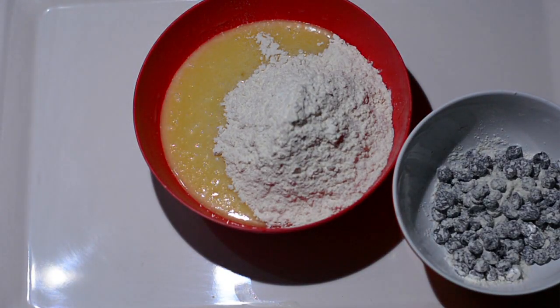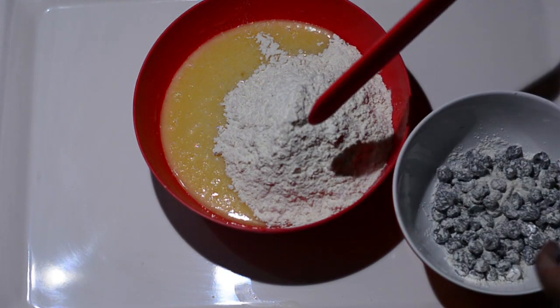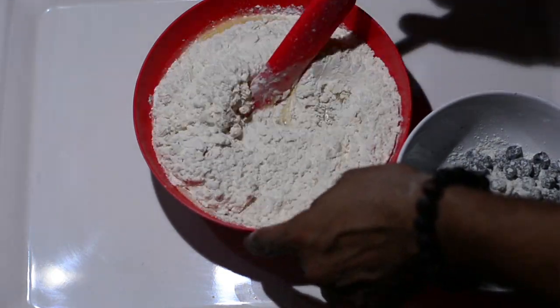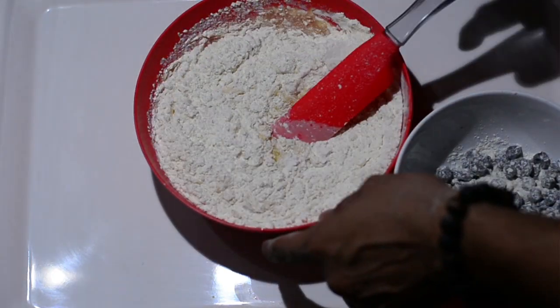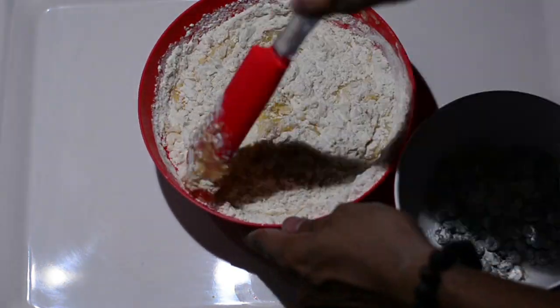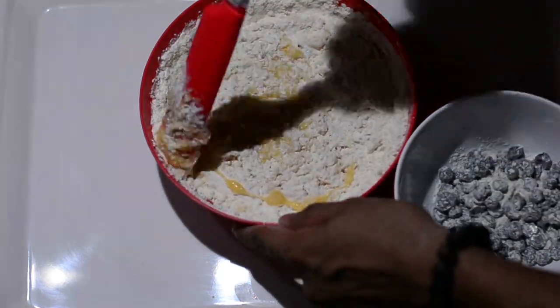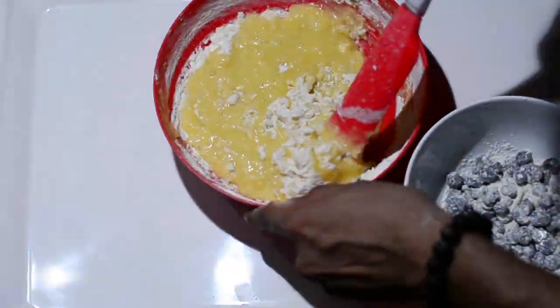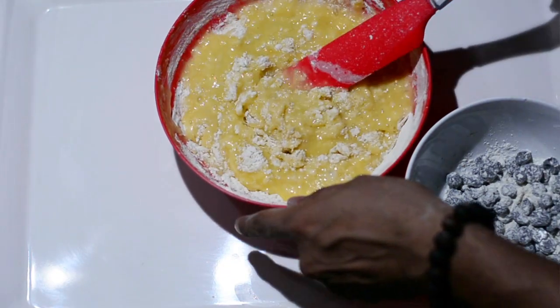Now add the dry mixture to the wet mixture, but don't add all of it at once — add only half first, and sift and fold it in with your spatula. Here's an important tip: when you fold, do not swirl vigorously or too hard. If you do that, gluten will develop which will make your muffins hard.